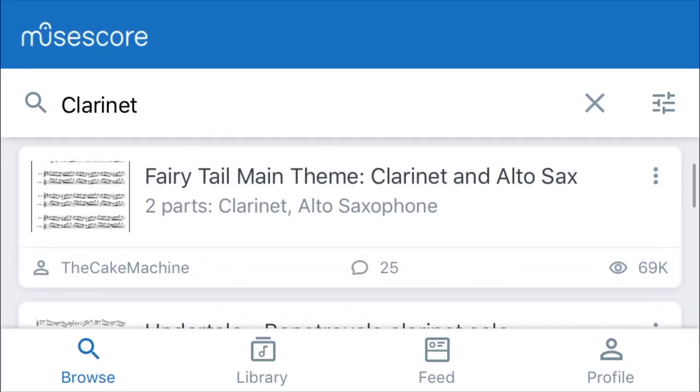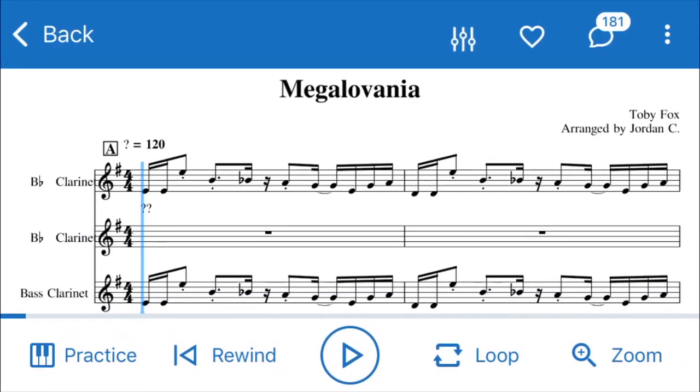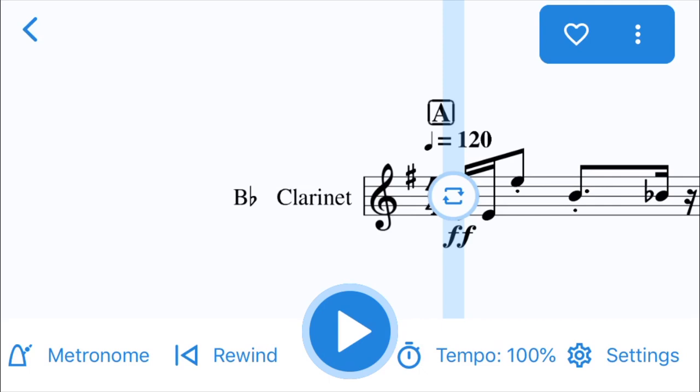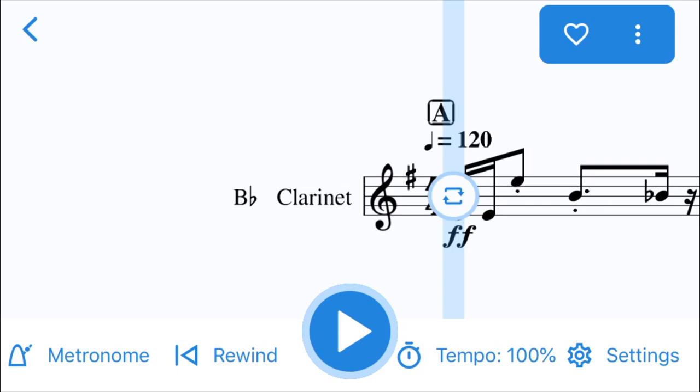Let's go ahead and click on the Undertale score. It's going to take you to the music directly, and if you click the lower left hand corner icon — which is the piano — you have a practice mode right here. You'll see the play button in the middle. If you press that button it's going to give you a metronome that you can play along with the music. You can also slow down the tempo with the tempo button, and rewind is going to just take you back to the beginning.